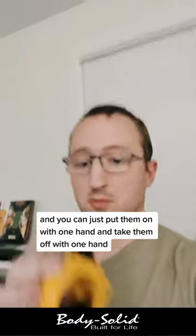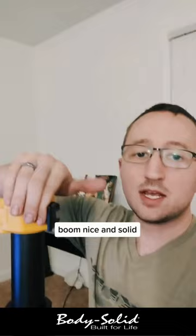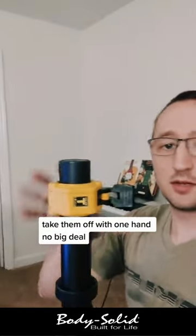You can just put them on with one hand and take them off with one hand. So you just put them on here like that, snap them on. Nice and solid. Then take them off — take them off with one hand, no big deal.